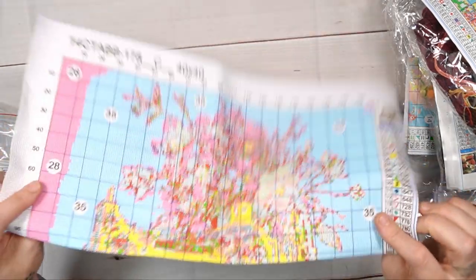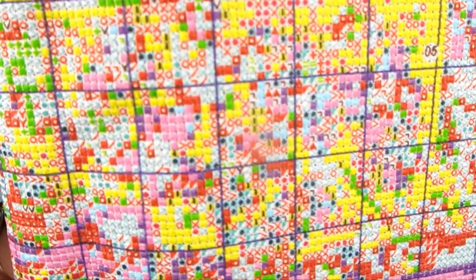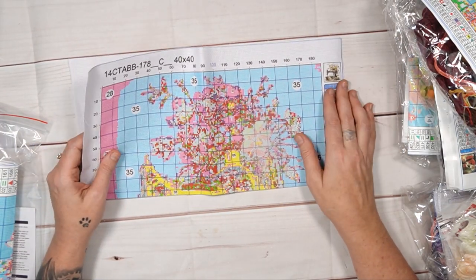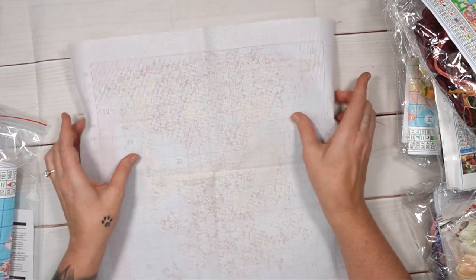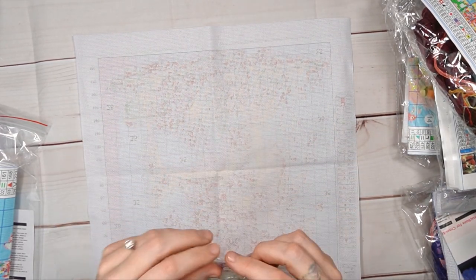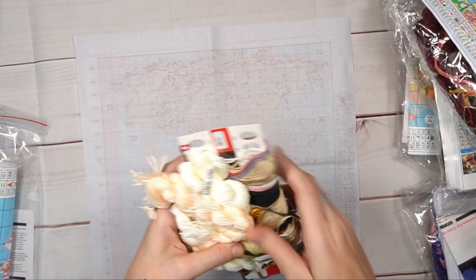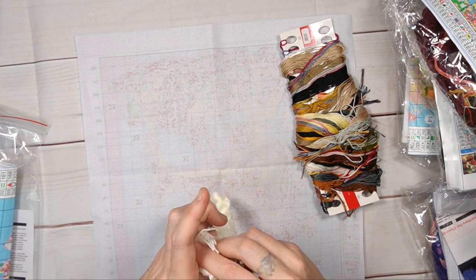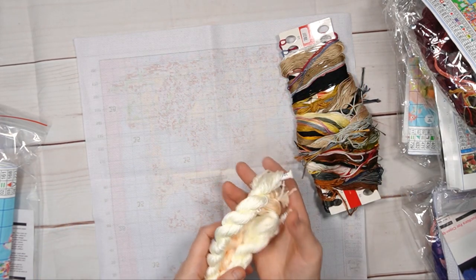Everything is beautiful. There is a bit of confetti, and it's 14 count on a thin aida — I call it 'toilet paper aida' — but that doesn't bug me because when you're done you don't see it. We've got three extra skins of floss: one peachy one and two cream ones.